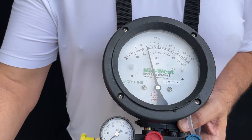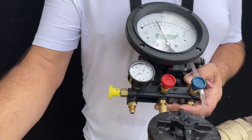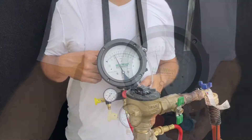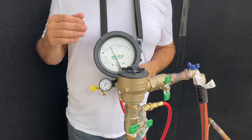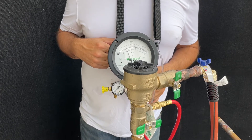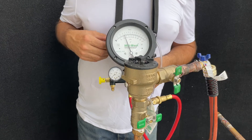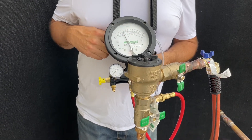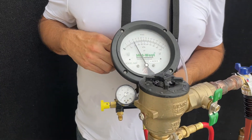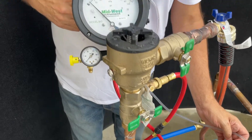It looks like we are stable at 4 PSID, or 3.9 PSID. We will keep the equipment at the same level and do a quarter turn, waiting for it to pop and then observing our pressure differential. It popped at 2 PSI.